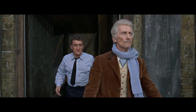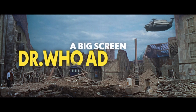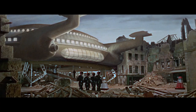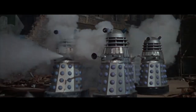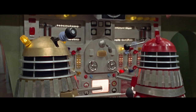This is the Yard 2150. Daleks are the masters of Earth - exterminated. We must find out their weakness. We'll show them who the masters are. Nothing can stop us now.